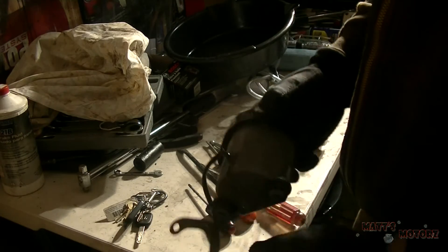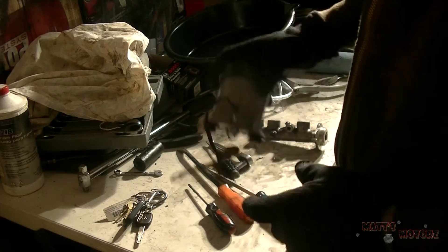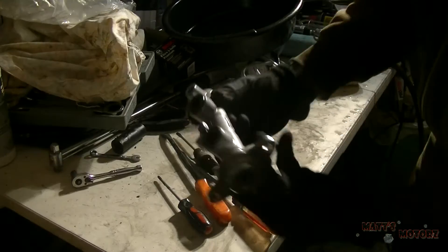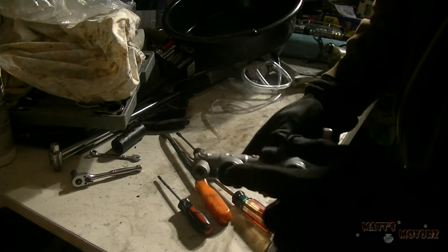Here's our old master cylinder without the reservoir. Make sure you have the seals that go on these little pegs here. The new master cylinder came with new seals.